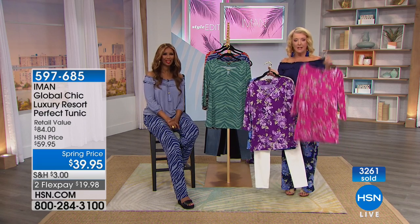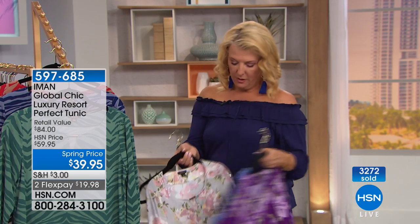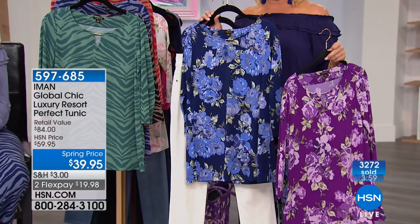The host shares live inventory updates: the fuchsia is sold out, the soft white floral is gone, and the joy floral is gone too. That's how fast these are going. The last two colors on the floor are the purple and a great navy — and the navy is expected to sell out any second now.